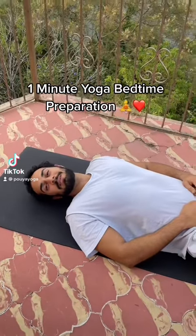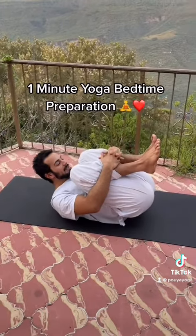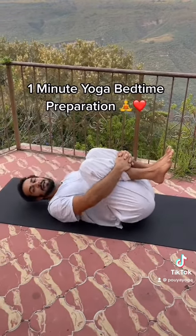Let us prepare for the bedtime. Lie down on your back, get the knees to the chest, make a small pack and then move gently to the right and to the left.